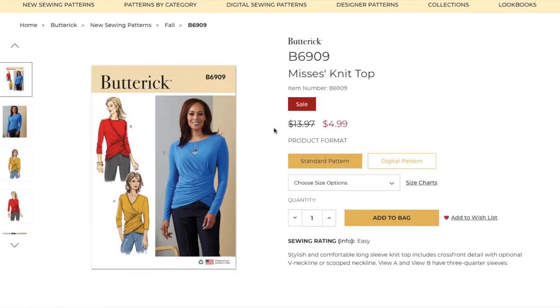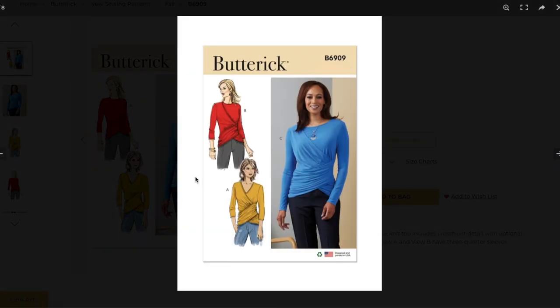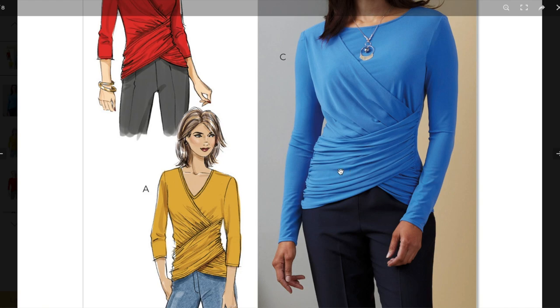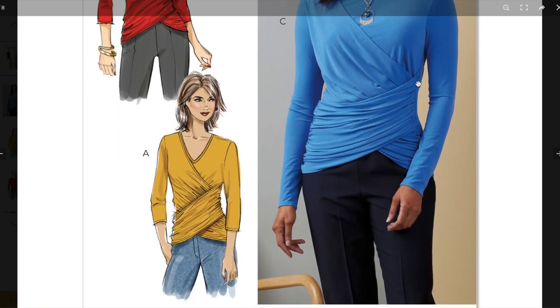Now we have what looks like a Kamala Harris lookalike from far away. It's a stylish and comfortable long-sleeve knit top with a cross front detail, optional V neckline or scooped neckline. Views A and B have three-quarter sleeves. It's a fun take on kind of a cummerbund situation — very flattering on nearly every body type, especially for anyone with a naturally cinched-in waist, which it will bring in even more, while camouflaging a fuller tummy. I like that you can swap out the neckline — scoop or V — and choose from different sleeve lengths.